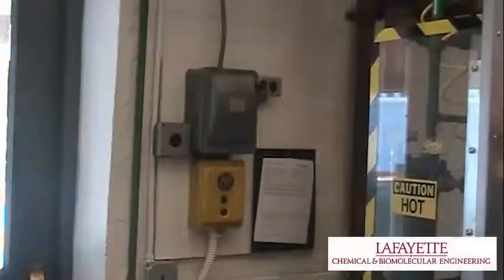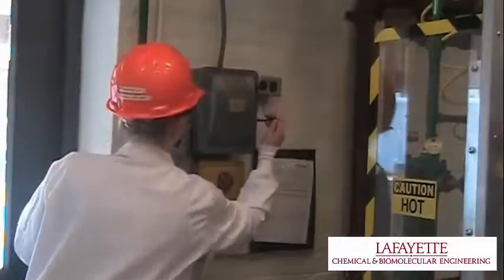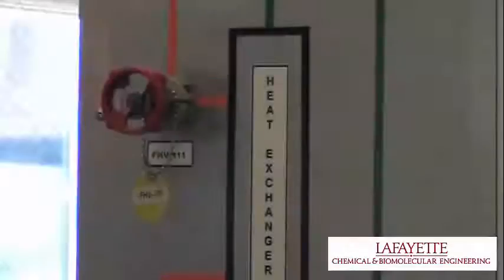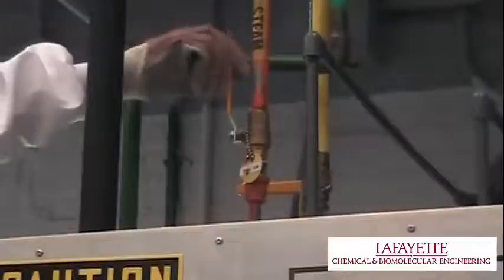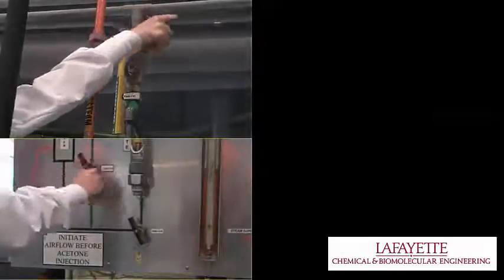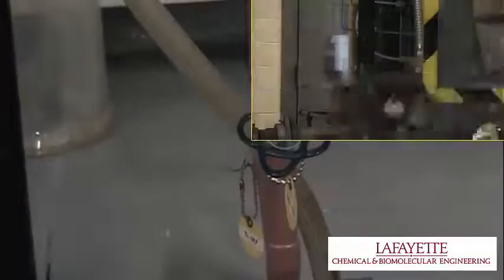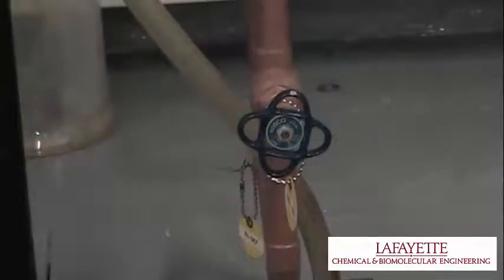To shut down the packed bed, close FHV126, press the stop button, and turn off the Westinghouse switch to halt the air supply. Close FHV111 and FHV116 to turn off the steam supply. Turn FHV119 so that it points downwards, then close valves FHV112, 113, 114, and 115 to turn off the water supply. Drain any water that may remain at the bottom of the column using FHV148 and leave this valve open to dry the column.